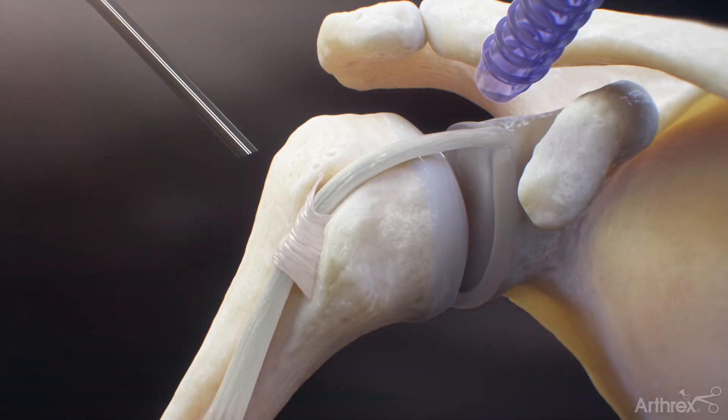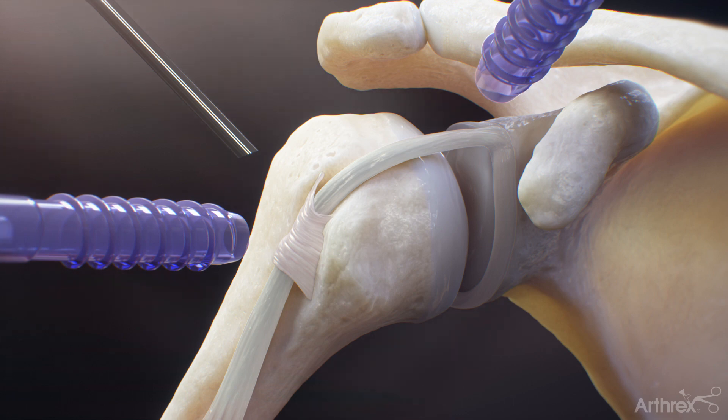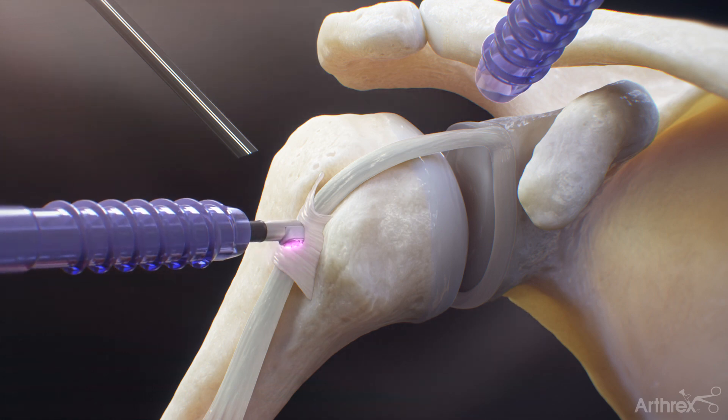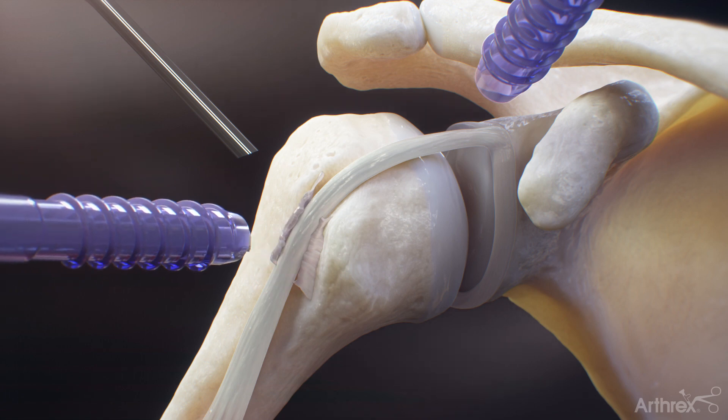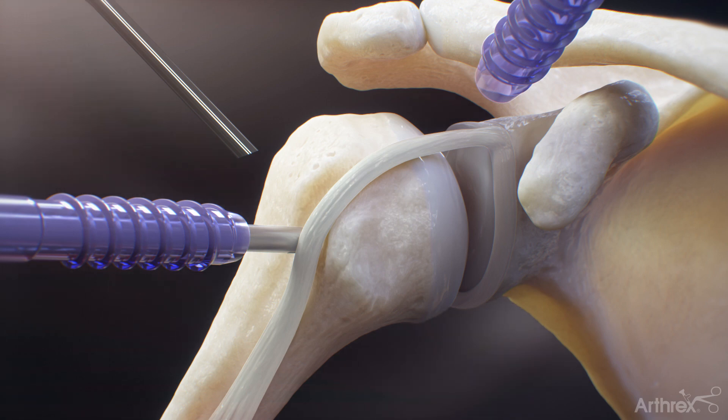In the subacromial space, insert a cannula in line with the intended anchor insertion site. Place the drill guide on the bony surface of the proximal humerus at the desired tenodesis location. Drill a pilot hole using the 3.0 mm drill until the positive stop on the drill guide is reached.